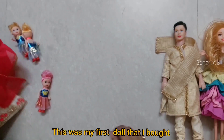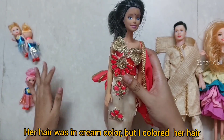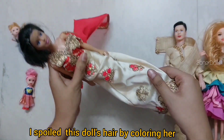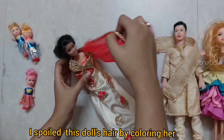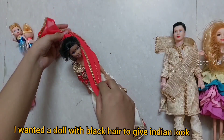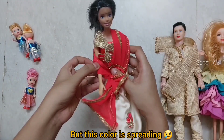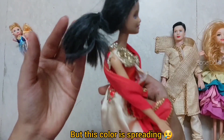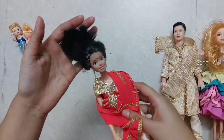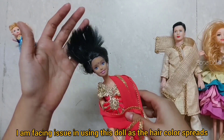And this is my very first doll which I bought originally. It had golden hair and was very good. I actually painted this doll's hair — I thought I needed black hair to look more Indian like this. After a few days of doing that the color looked very good, and I used it in my videos after that.